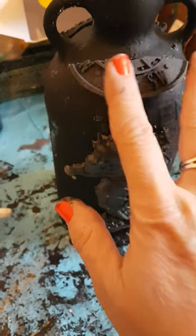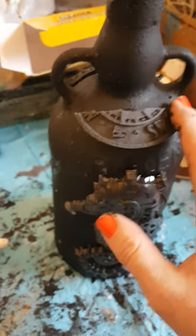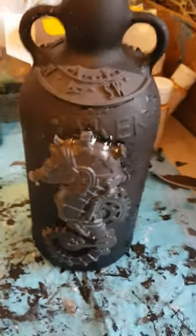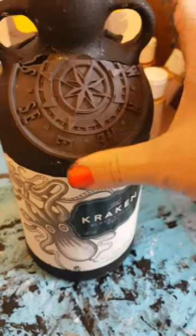So it looks like a really old bottle left under a shipwreck or something — that's what I like. And I'm going to add chains to it a bit later when everything's dry. Looking good. Probably one of my favorite bottles to make.